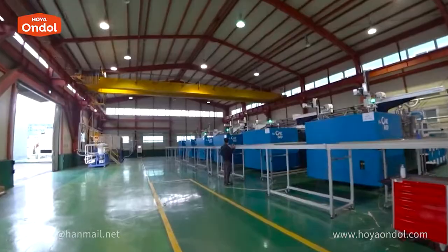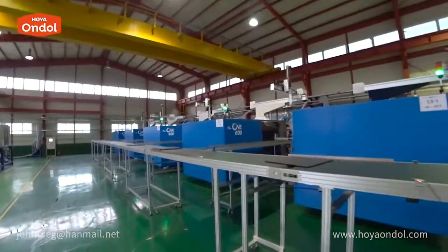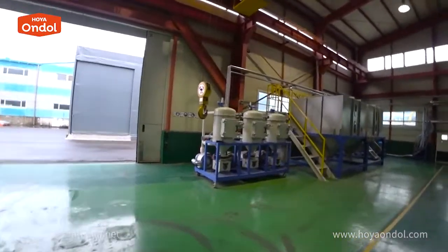This is the place where Hoya Andol are made. A robot unit is responsible for transporting the finished plates. This is the auto feeding system for material handling.